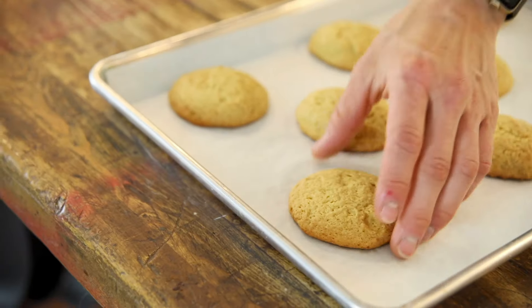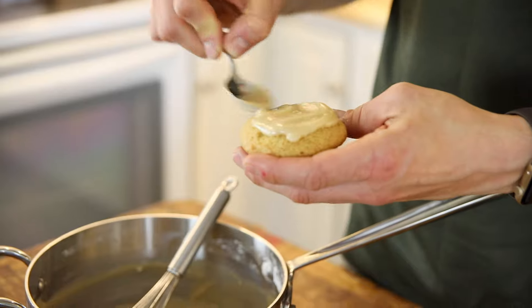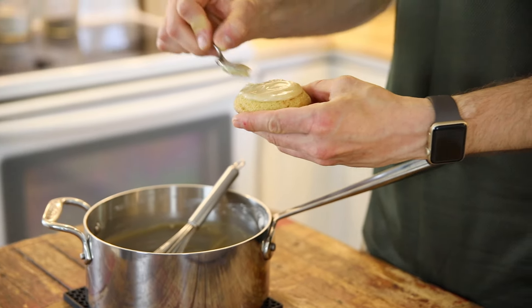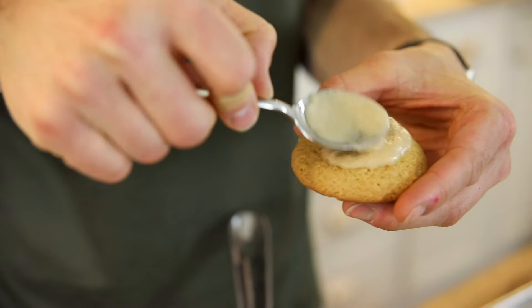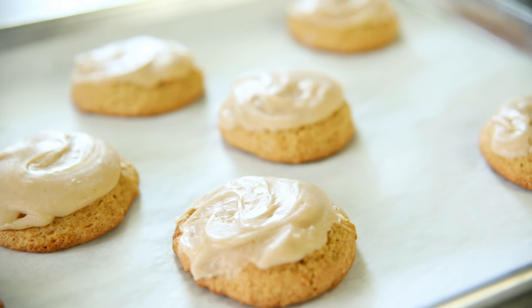Mix it until there are no lumps. I didn't sift it this time, and I usually don't, even though you probably should, because there are oftentimes lumps — but I just mix it extra vigorously with the whisk. Just use a spoon and put it on your cookies. I like to do it extra thick; you can do it a little thinner if you want, but I like all the frosting I can get. After your cookies are frosted, they are ready to eat. You're gonna want to eat these multiple times, all the time. But if not, as all my cookies usually do, they freeze beautifully. Pop them in the freezer in an airtight container, but I really don't think you're gonna need to — all your friends are gonna want to eat them, because they're that good.